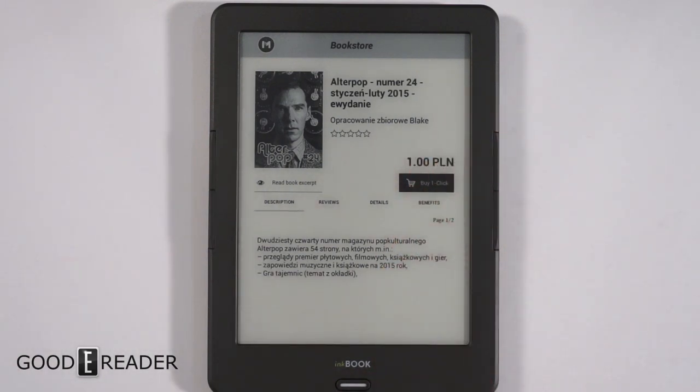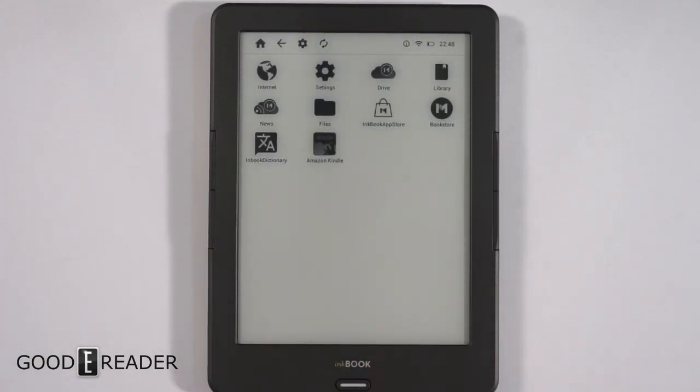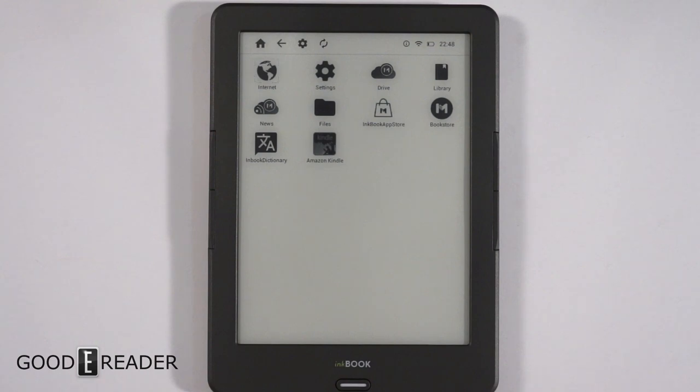We recommend downloading the Amazon app, like you see here, because that way you can download content from Amazon directly. It also has an internet browser, so you can browse the internet anywhere you want to go.